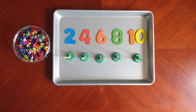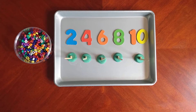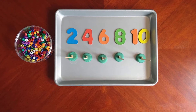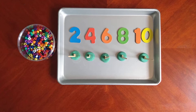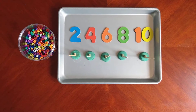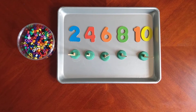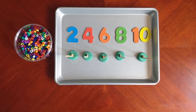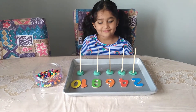Hello everyone and welcome back to our channel. In today's video, the activity that we are doing will help children improve their number recognition skills, and they will also learn how to skip count by twos. Along with that, the children are learning fine motor skills and eye-hand coordination skills as they add the beads to each stick. Let's go ahead and get started with this activity.